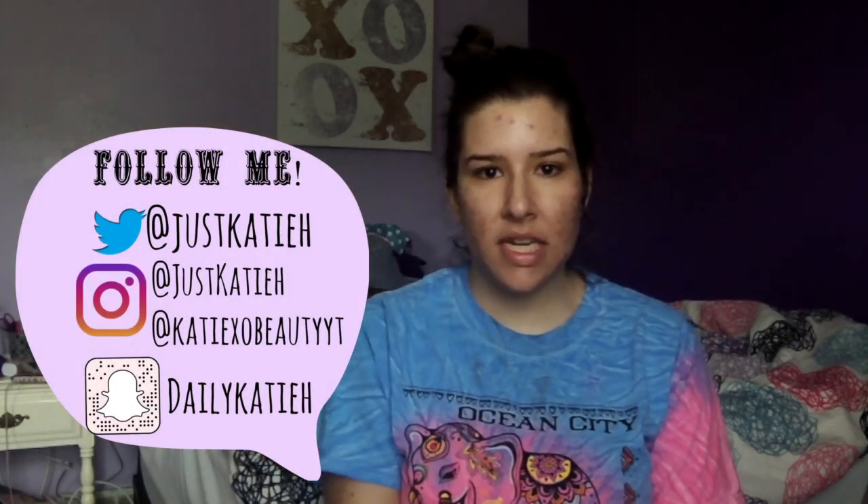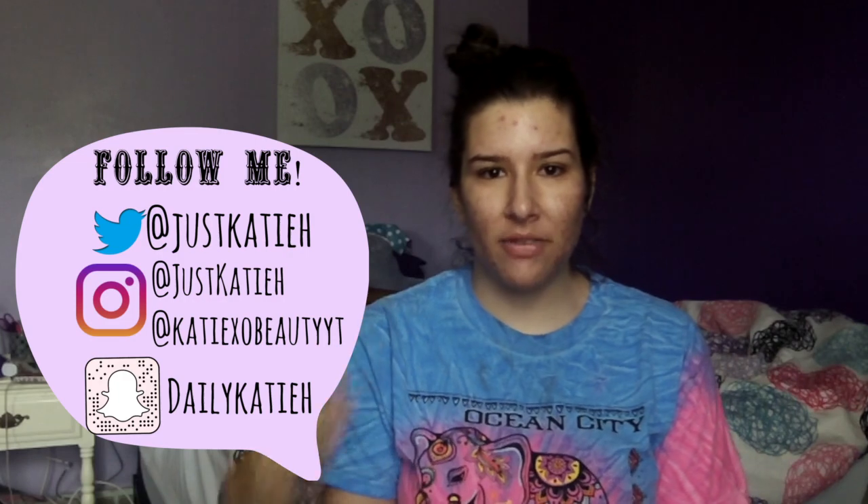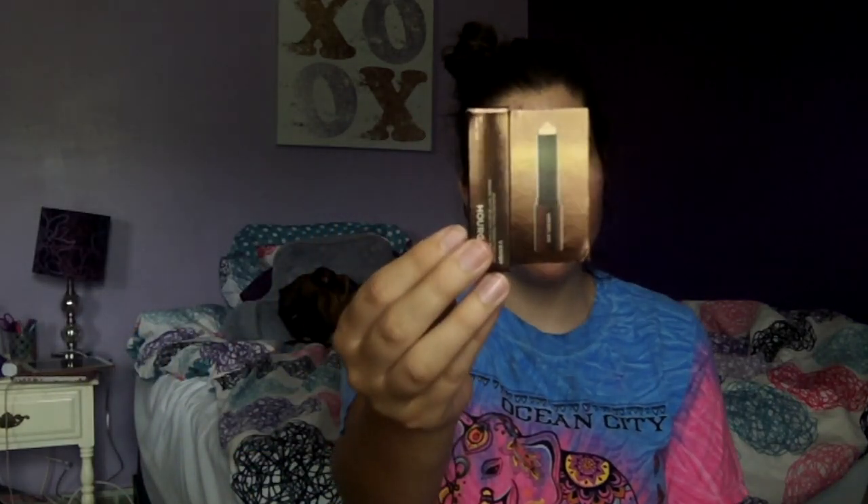Hey Brits Kitty and welcome back to my channel. Today's video is going to be another first impressions and I'm super excited because I love filming these videos. Today's first impression is going to be on the hourglass stick foundation. I do have another sample of this — my mom got it in her Sephora Play box and she gave it to me, so I have to do a first impressions. I know my last foundation was another hourglass foundation, so that's kind of funny.